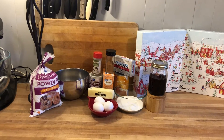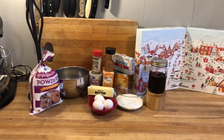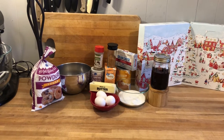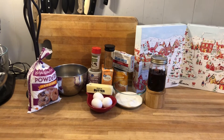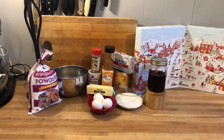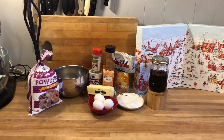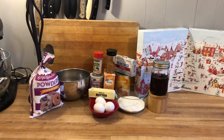All right, let's get baking today. For this recipe you'll need some flour, some sugar, some pumpkin. We've got some vanilla, cream cheese, powdered sugar — those are for the filling. We've got some eggs, baking soda, baking powder. We've got cloves and cinnamon.